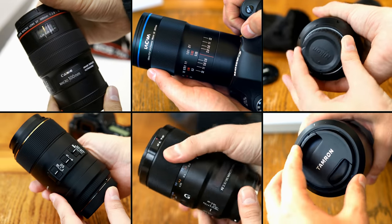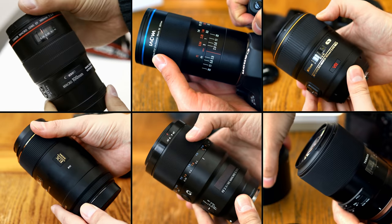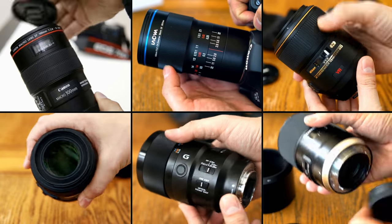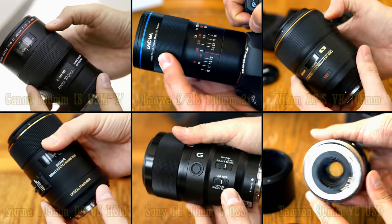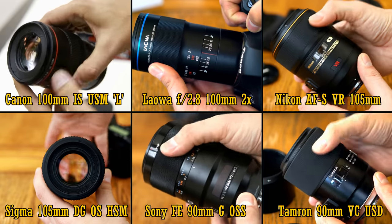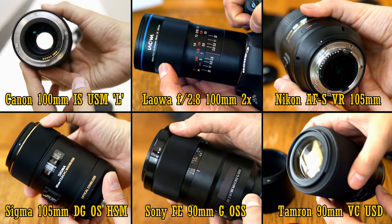Hello everyone, and recently I've been getting more and more requests to do comparison videos, which coincides with me quietly testing a lot of new lenses in my secret laboratory, including on a new Nikon camera. So, here's a group test of six similar macro lenses from six different manufacturers, all in the 100mm f2.8 range, or thereabouts.